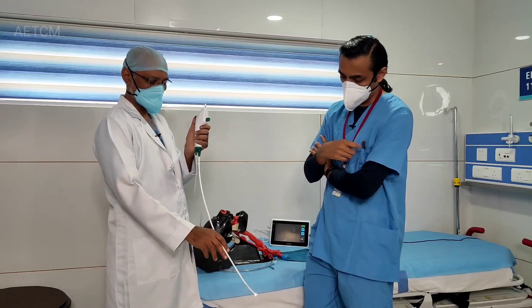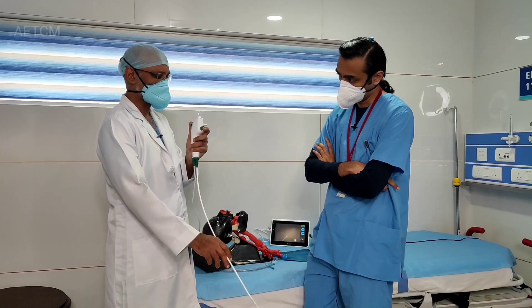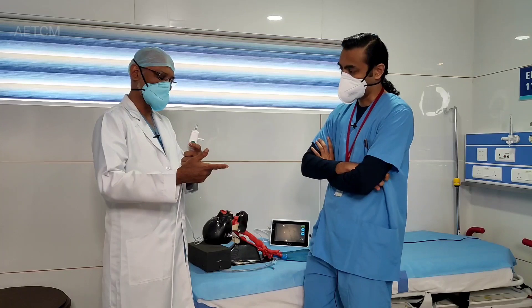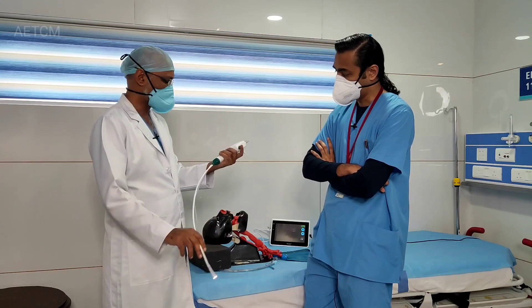So basically the movement is only in two directions. And then you have a small knob here for suction — when you activate it, it does the suction, and the suction tube can be connected here. There is another channel here through which you can do some flushing in case you need to clear the channel.